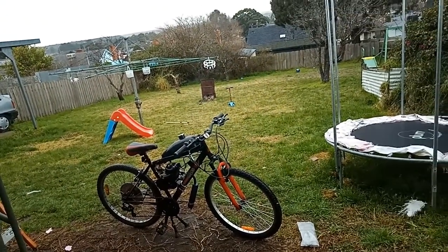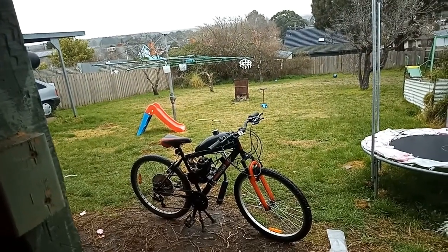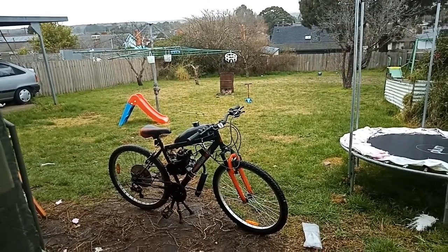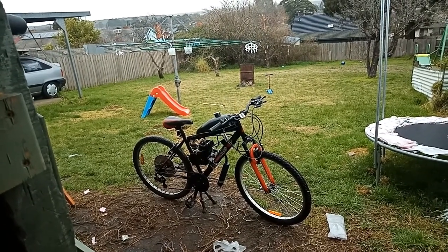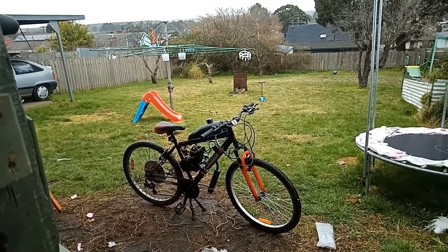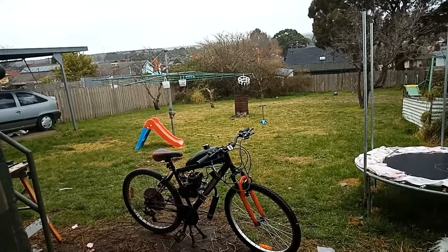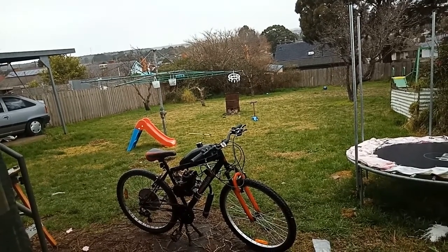I've cut gaskets for the intake out of cardboard before and it has worked for me, so I'll probably just go ahead and do that. All in all, the first ride was an abysmal failure because of that exhaust leak. I'm having issues with the chain tensioner — I feel like that sprocket doesn't fit the chain. It's like it's clipping, though it hasn't come off at all. With that sprocket size I was expecting mountains of torque, but I really didn't get that impression — all I got was a reduced top speed.